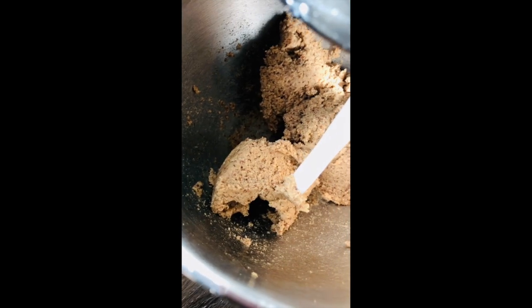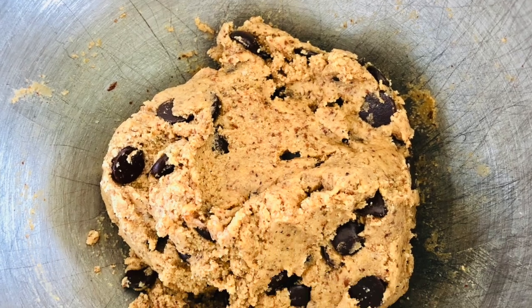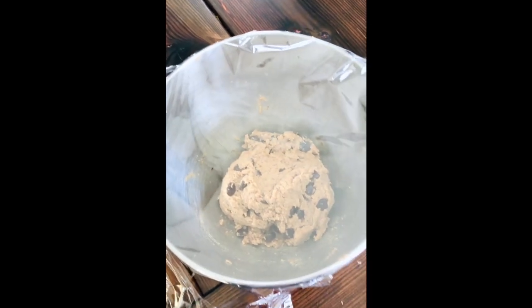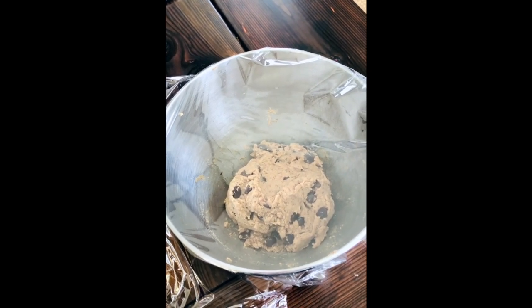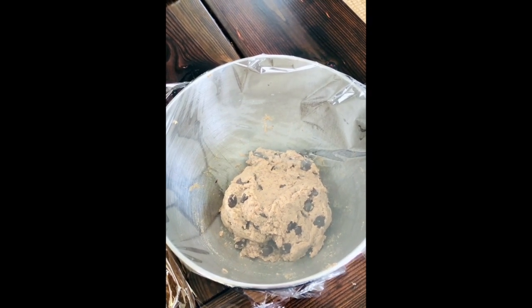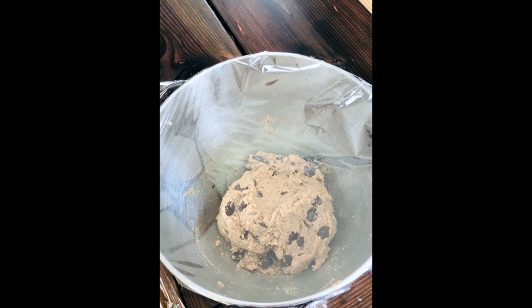It's looking well incorporated and we're ready to fold in the chocolate chips. I've thrown some plastic wrap on top and I'm going to toss it in the fridge. You'll want to leave it in there for at least an hour — I might actually wait until tomorrow. The chill is recommended but not completely necessary; I've definitely made these before without it.